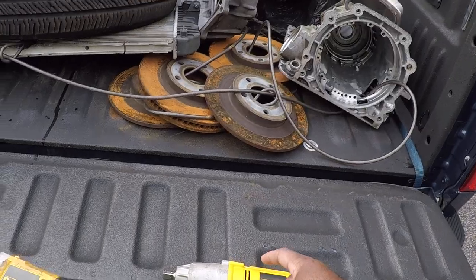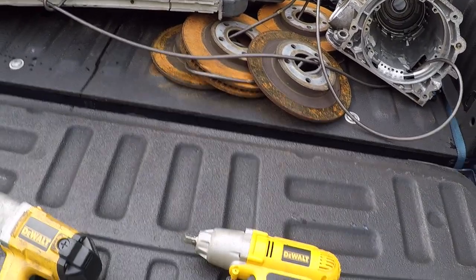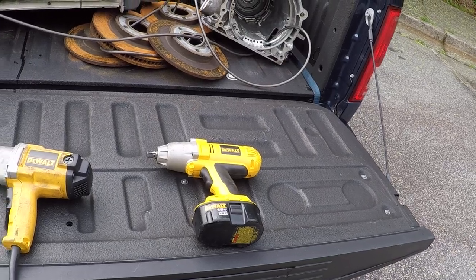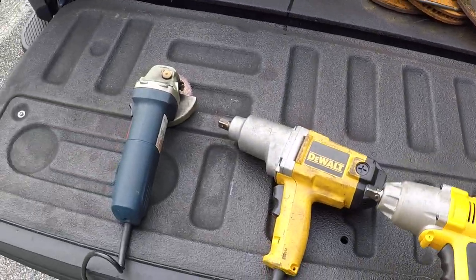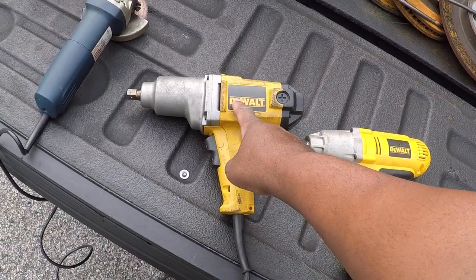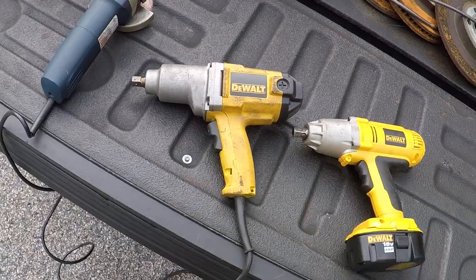I wanted the Milwaukee but that one was too expensive. And you guys are not going to believe this — this cheaper one will take off bolts that the Milwaukee can't take off. It puts on bolts that the other one can't. That's really amazing.